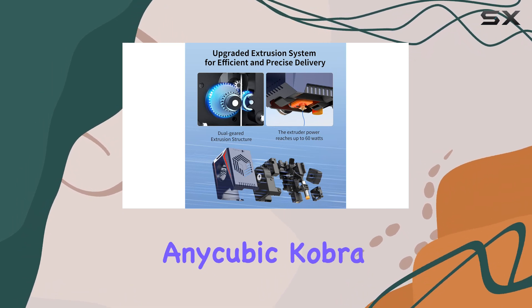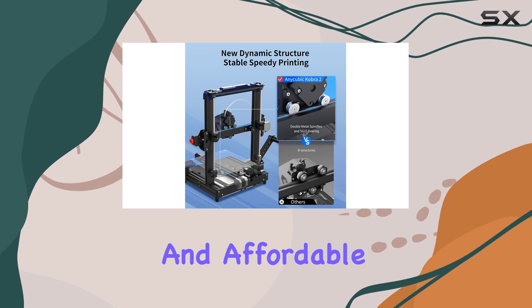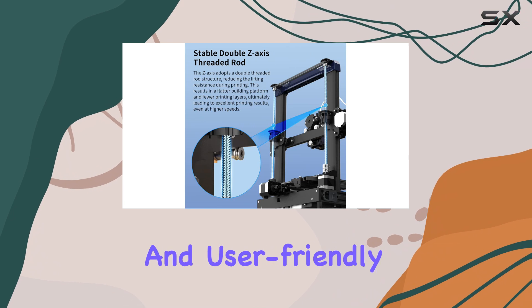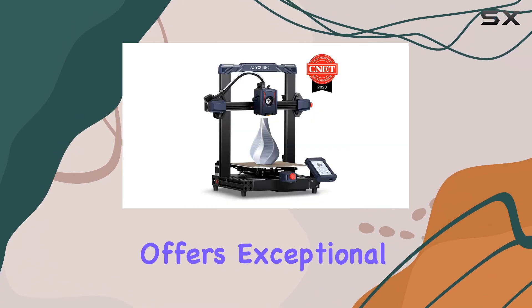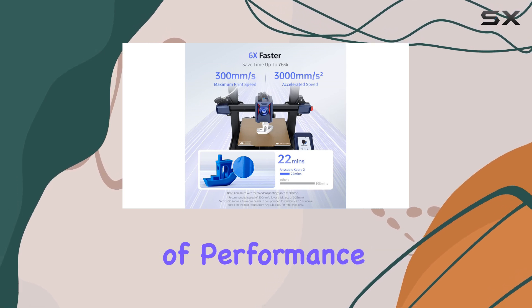Overall, the Anycubic Cobra II is an excellent choice for anyone seeking a fast and affordable 3D printer. With its impressive speed, precision, and user-friendly features, it offers exceptional value, punching well above its weight in terms of performance and quality.